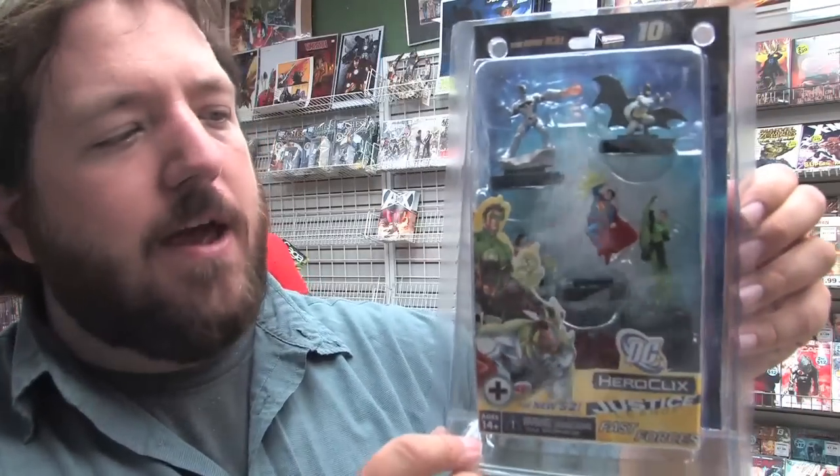Today sees the release of the Justice League HeroClix from DC. This is the Fast Forces pack. It contains Cyborg, Batman, Green Lantern, Wonder Woman, The Flash, and Superman. Here is the Justice League single booster display. We're going to crack this open and here's what the display looks like when it's all unpackaged.